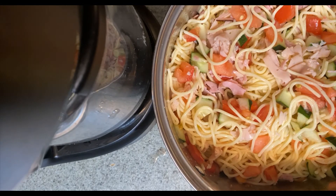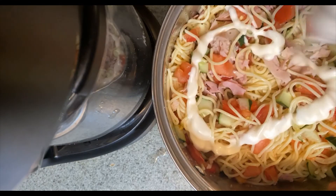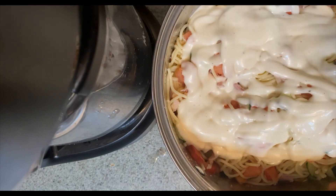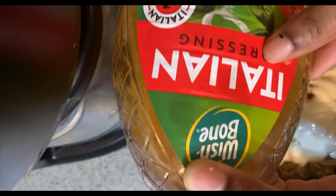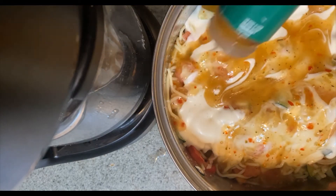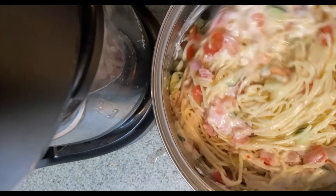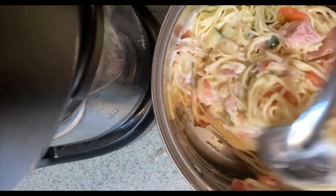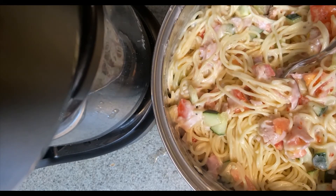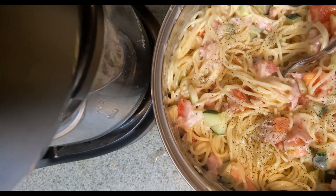Alright y'all, after we're done adding our meat, now it's time to add our dressing. First I'm coming with some ranch dressing — put some ranch dressing in there. After the ranch, I'm coming with some Italian dressing — Italian in there. Make sure you have enough Italian. Then I'm going to stir everything together. I'm also going to add some black pepper and just a little bit of salt.